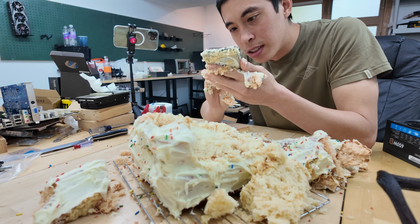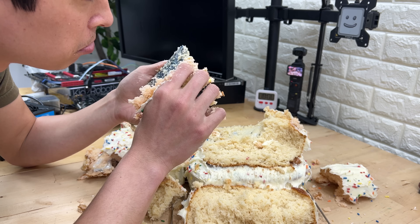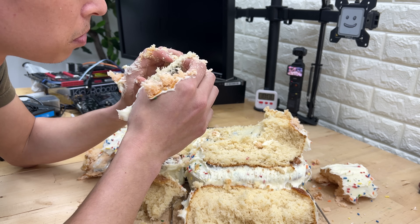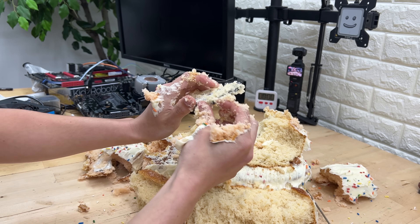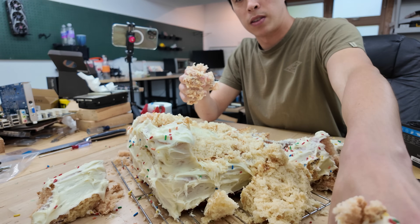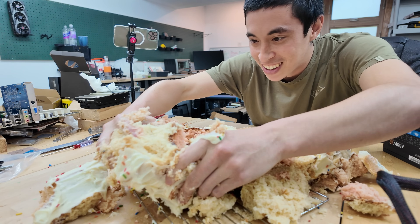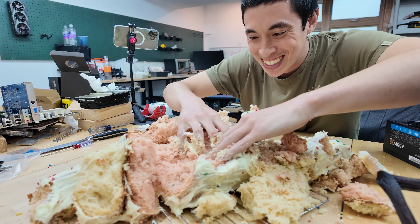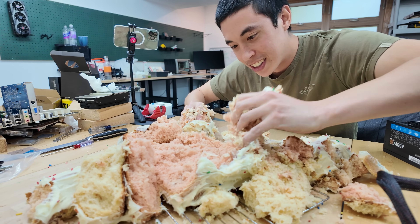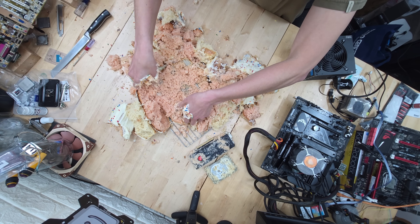When magnets get too hot, they stop being magnets. And since traditional hard drives store all of their data magnetically, this could spell disaster for our experiment by potentially wiping our entire drive. Now, the Curie Point for modern hard drives probably hovers around 500 degrees Fahrenheit or so, depending on the actual metal used, which is significantly higher than the temperature used to bake this cake — so hopefully we're able to dodge that bullet.